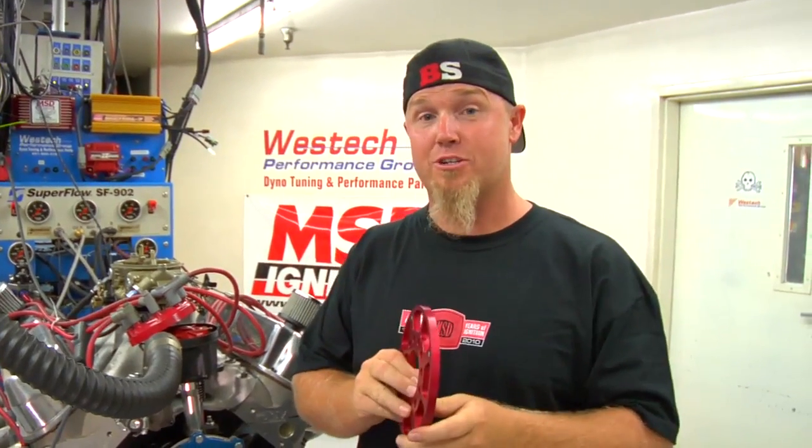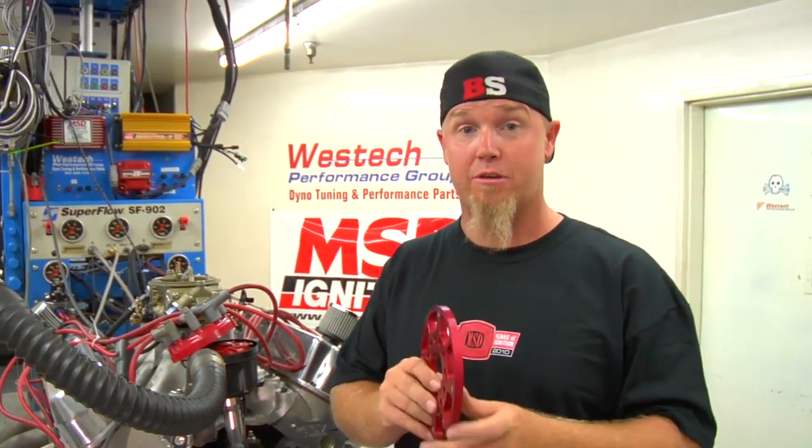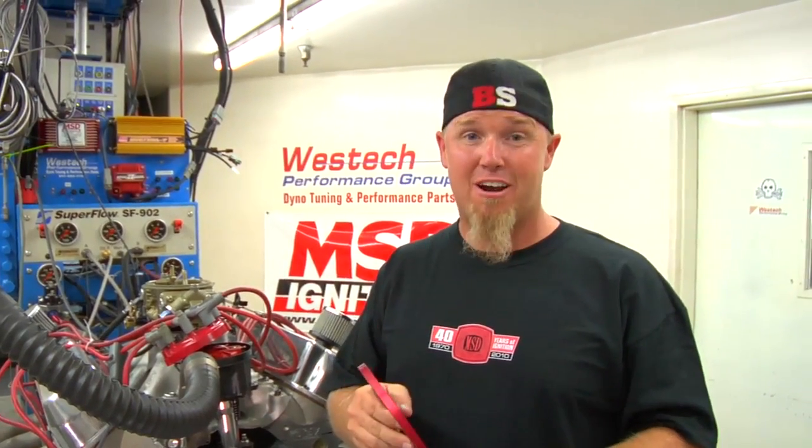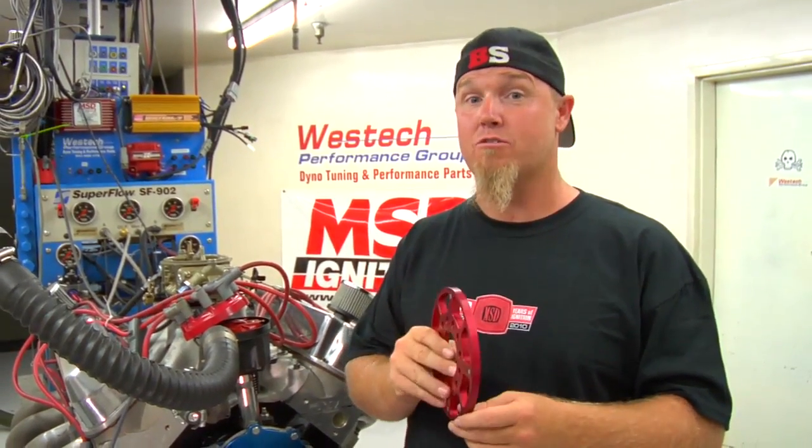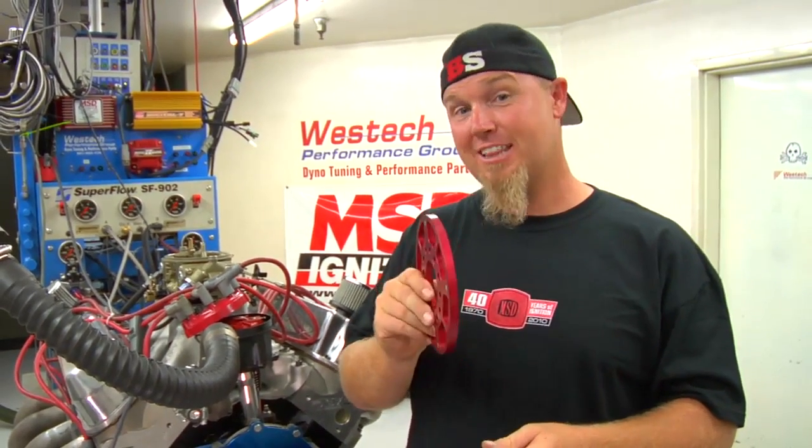One of the reasons you're not going to see these on a lot of street vehicles is because this trigger wheel is 3/8 of an inch thick, which means it's going to space out your accessory drive pulley on the crankshaft. If you're doing a street vehicle, you're going to have to take that into consideration so you can space the alternator and water pump pulleys accordingly. If you're a race car guy, you're not really caring about that — you'll have an electric water pump, probably no alternator. But blower guys are going to have to take that into account to make sure the belt lines up.